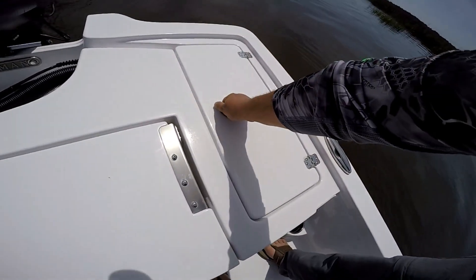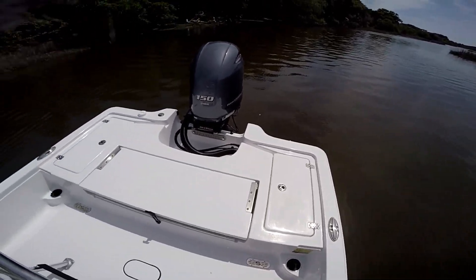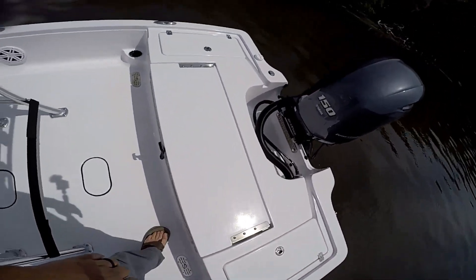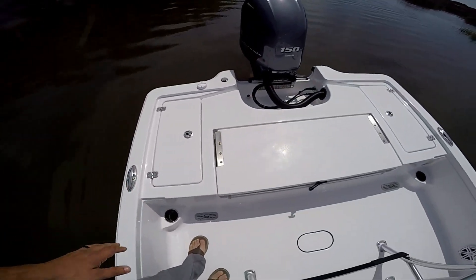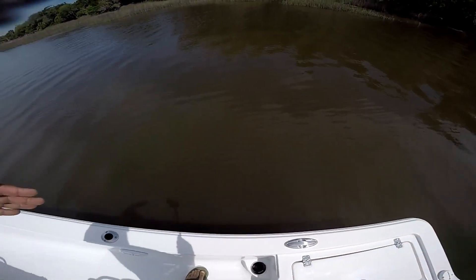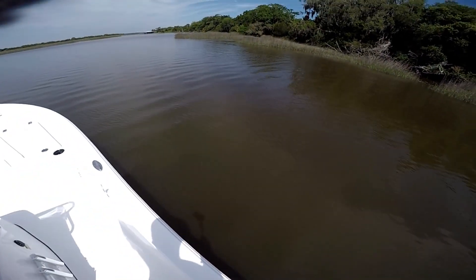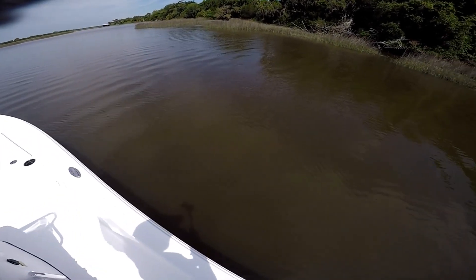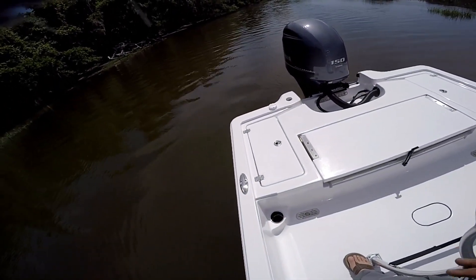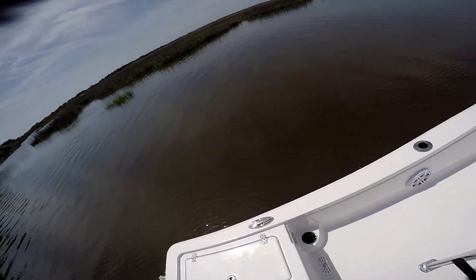I am going to plumb the second live well in the future just to have more room for tournament fishing. The boat has a self-bailing floor deck — no water coming in, and they have good scuppers. One thing Sportsman prides themselves on is that their drains drain outside the boat — the rod lockers, dry boxes, everything plumbed drains overboard so you don't have water running inside. I really like that feature.